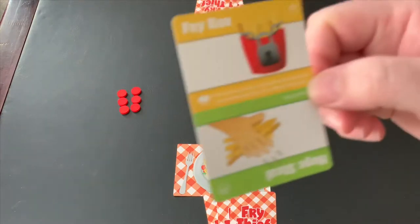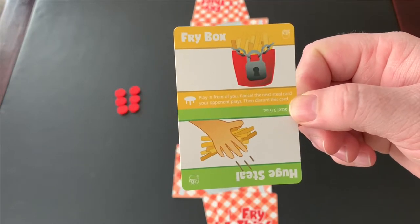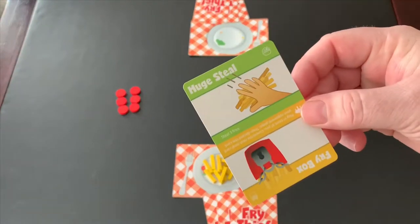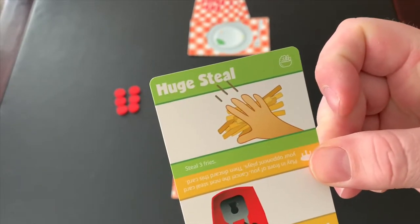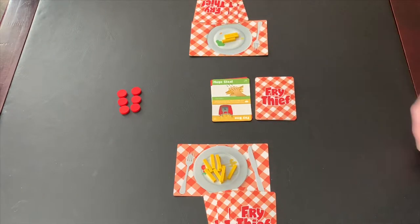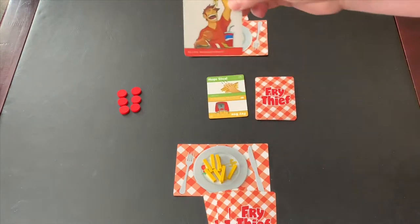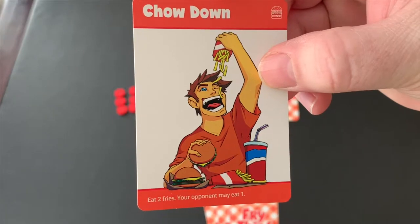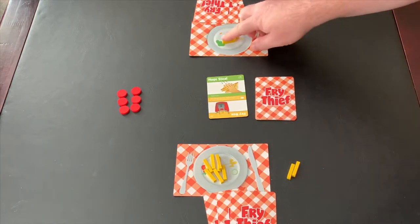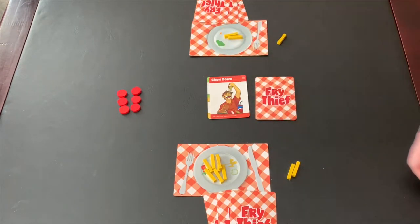The other type of cards are cards that are split between a yellow and green side. The yellow side is the side the fry player must play, and the salad player must always play the green side of these cards. When a player plays a card that says to steal fries — for example, Huge Steal says to steal three fries — they simply play the card and steal that amount of fries from their opponent's plate onto their own. Points are not scored for fries on your plate though. Points are only scored when a card such as Chow Down is played. Chow Down says to eat two fries and your opponent may eat one. When you eat fries, you take them off your plate and place them to the side in a scoring pile.